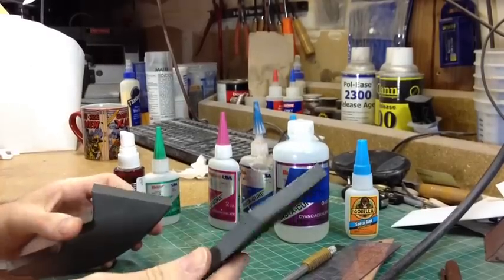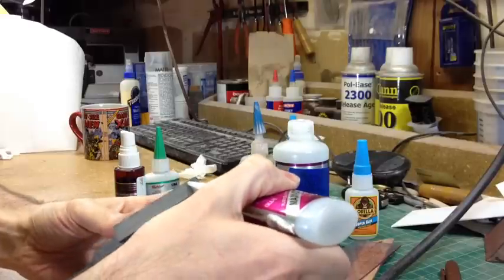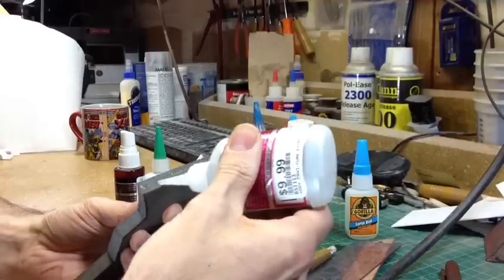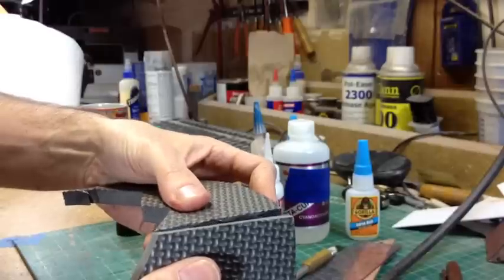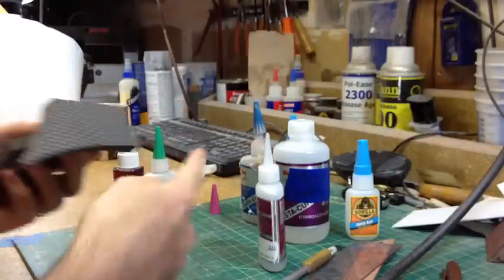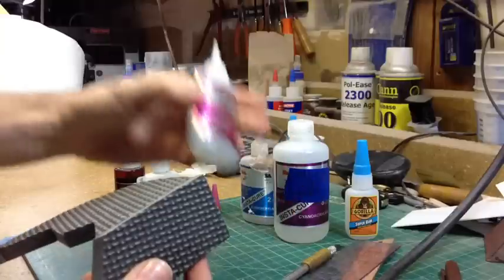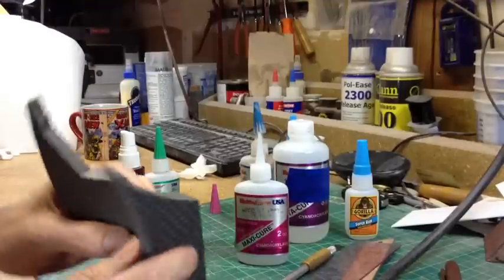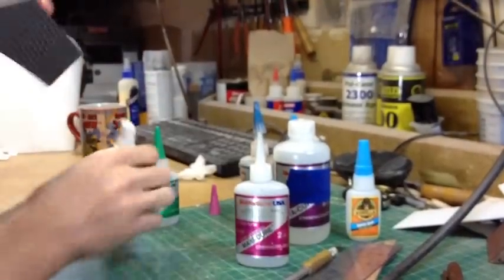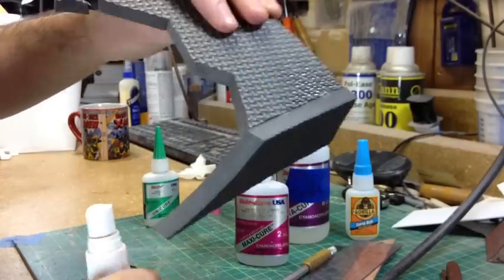I've been using this superglue on foam for making Mass Effect armor. Put a little bit on there — a little bit really goes a long way. Get some good coverage, touch the ends together, and you want to get them in the right spot right away because once this stuff sets it's not going anywhere. The bond with foam is stronger than the foam itself — the foam will rip before the glue does. It says 10 to 25 seconds to set, and that's pretty accurate. If it starts to pool in any areas it takes longer to cure, so if you spray it with the Insta-Set it sets instantly.